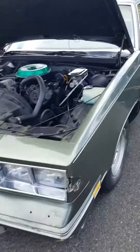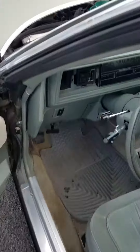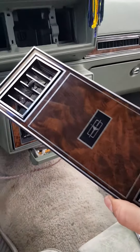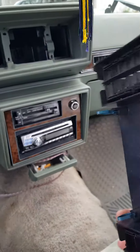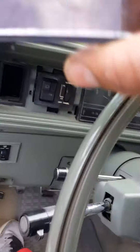This is going to be a tutorial on how to remove the headlight switch on a 1985 Cutlass Supreme. First thing you're going to want to do is take out these trim pieces — just little clips, just use a knife, pops right out. Same with the bezel for the headlight switch.